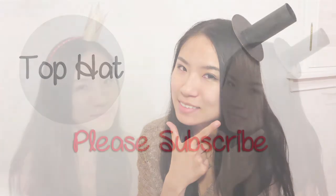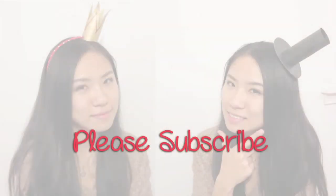Give it a thumbs up if you enjoyed it, and remember to subscribe for new DIY videos every Thursday. I'll see you guys next week. Bye.